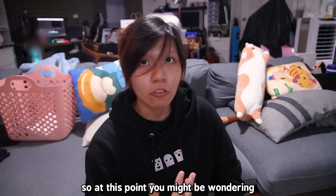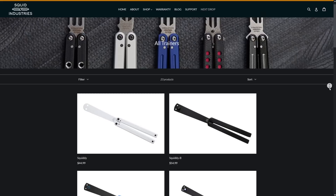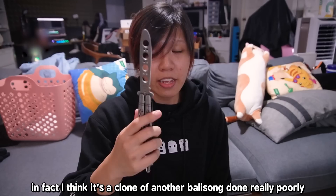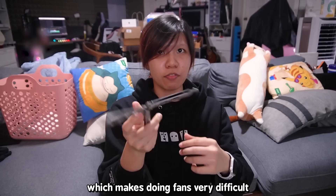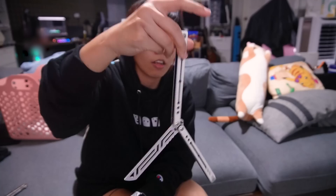You might be wondering what balisong to get — I'll talk about the ones I own and my recommendations. I'm a huge Squid Industries fan. Balisong flipping is not a cheap hobby at all; it's very expensive, especially for quality balisongs, which I highly recommend starting with because cheap ones are just bad. This $20 balisong from AliExpress is very heavy and I think it's a poor clone of another balisong — it even says Benchmade on it, which it's not. It's very handle-biased, making fans very difficult. Squid Industries' balisongs are more neutral, so you can do fans just fine.